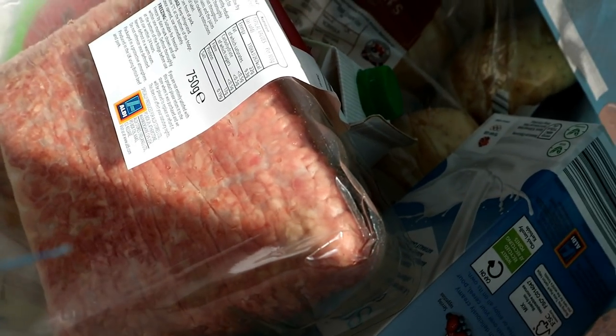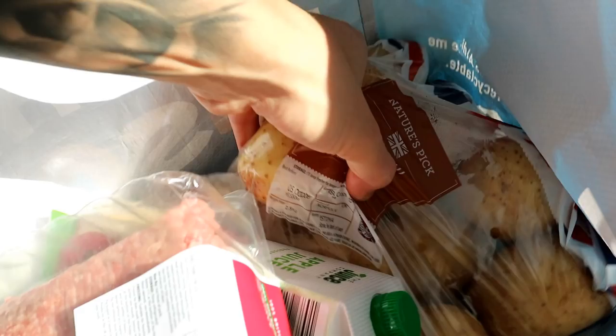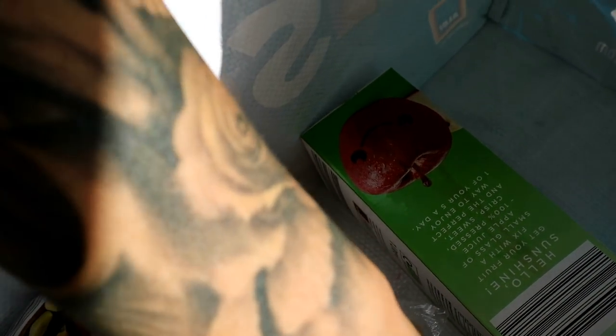Just got back from shopping — might be like a 'what's in the bag.' It's pretty basic: standard groceries. Got a decent mix of veg, some milk, fruit juices, mints, chicken, lots of tuna, a bit of cereal for the morning, bread, eggs, mushrooms, and a bit of spaghetti.